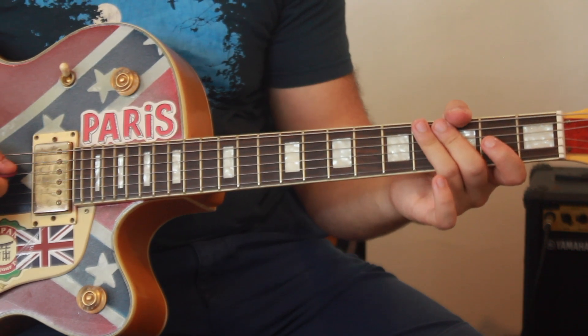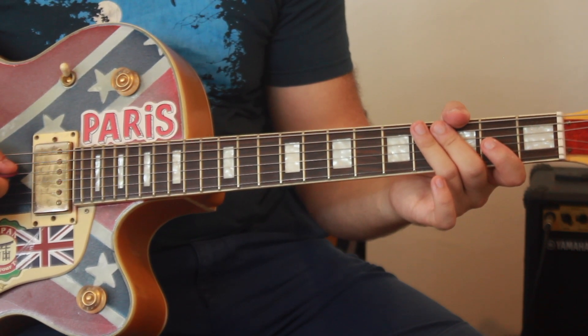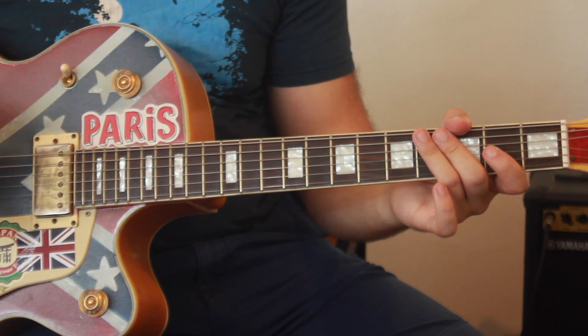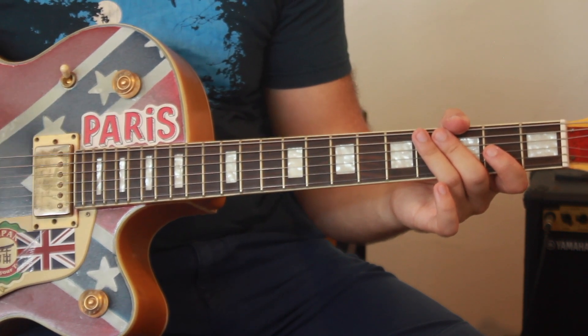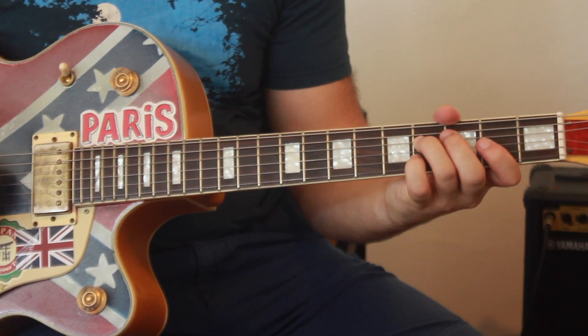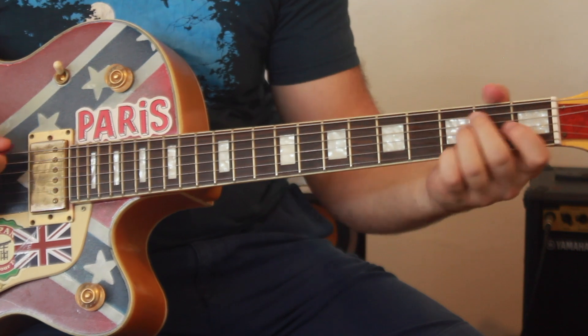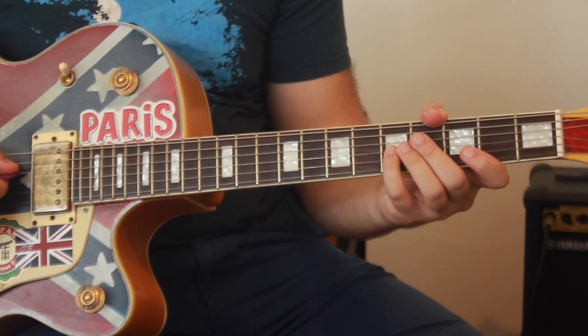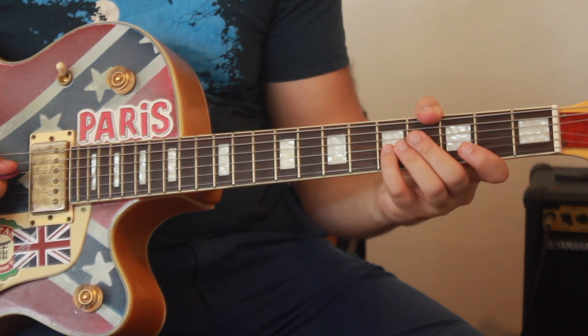The rhythm that we're going to use over here is going to sound like ba-da-da, ba-da-da, ba-da, bo-da, where the final bo-da is an E chord. So it's going to come together like this. Let me show you that again a bit slower.